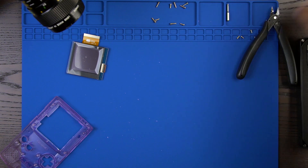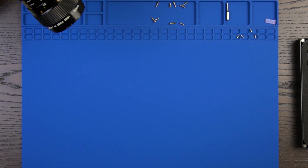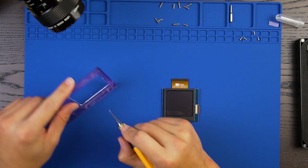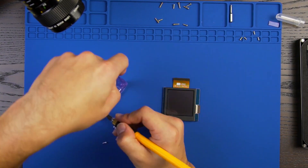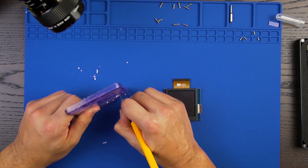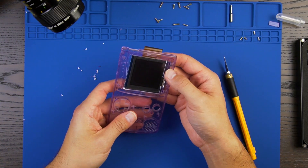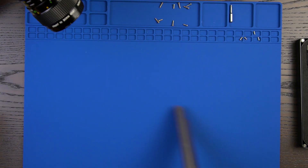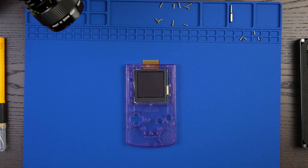Before moving forward, let's clean our workstation. Continue to refine the trimmed area until you have proper fitment of the LCD. Now that the LCD fits securely into the front shell housing, we can begin to solder.